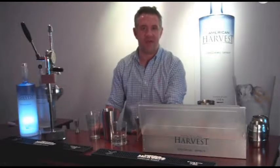Hi, this is Todd Richman, Corporate Mixologist for Sydney Frank, and I'm making the Farmer's Red Flag Cocktail for the NRA Show Star of the Bar video series.